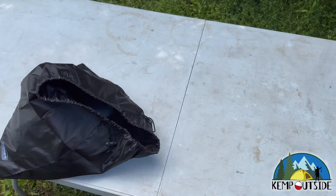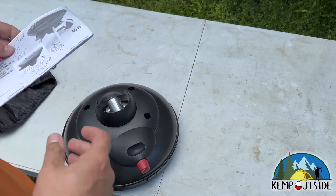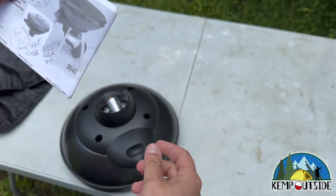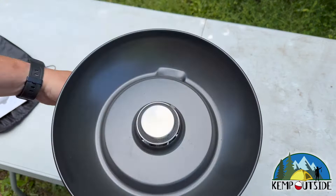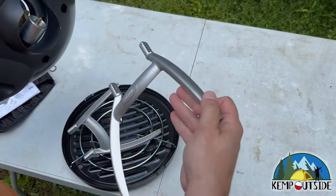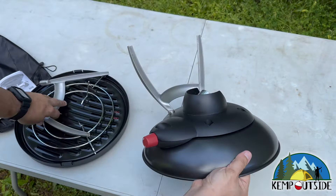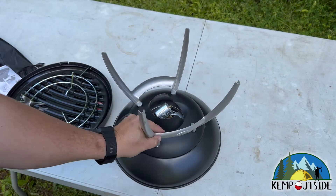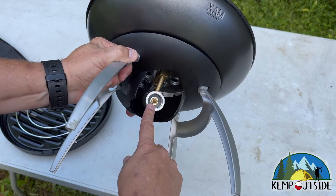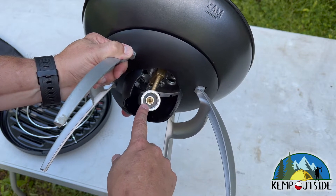We got it on the table here. Time to take it out of the sack. It does come with an instruction manual — with apparently some notes somebody wrote on it. Here's basically the burner — a typical Coleman propane burner — and then you attach the legs pretty easily; they just slot in and snap into place. That's where you hook up a one-pound propane tank, or you can connect a hose to a big barbecue grill, which is what we're going to do — a hose for a 20-pound barbecue grill tank.